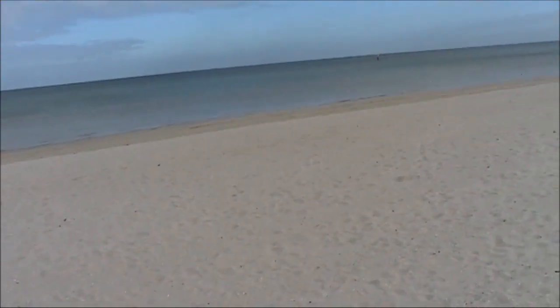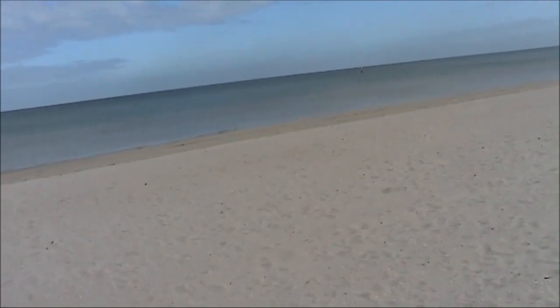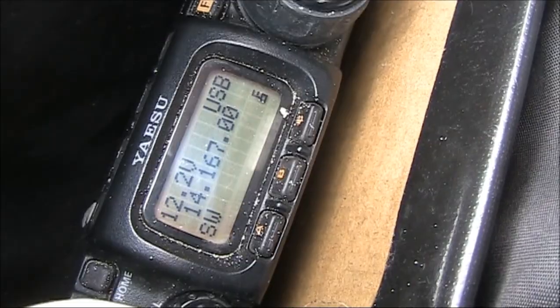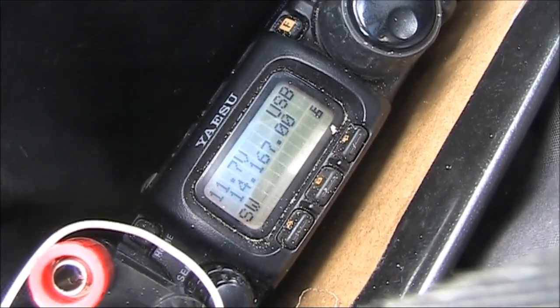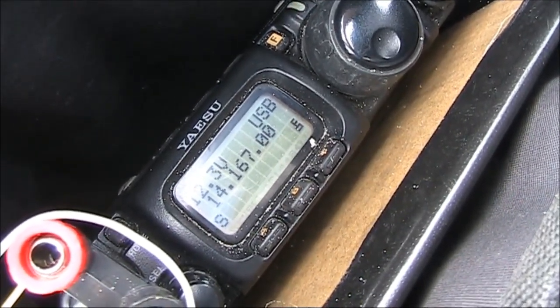Now I'm going to do a test of how different ground conditions can affect the SWR. The 817's SWR indicator isn't all that accurate, so it's just a rough guide. Here I'm walking through powdery sand, some distance from the water. Walking down to moist sand — and it's more. And over water, it's even higher.